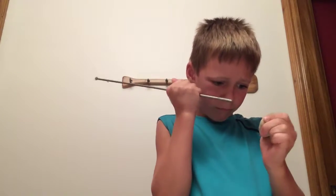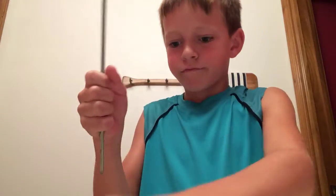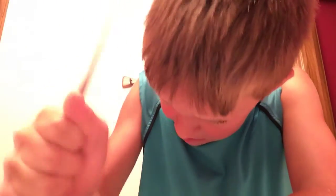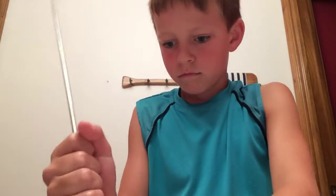It's hard as a rock. Okay, it's not working, so I'll just do it without it. I put the rock in the cup.